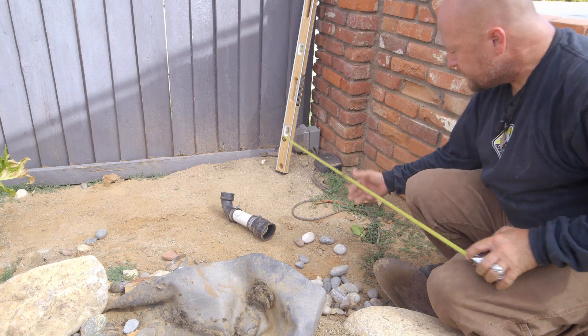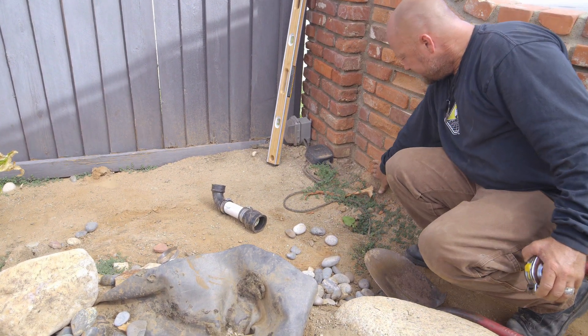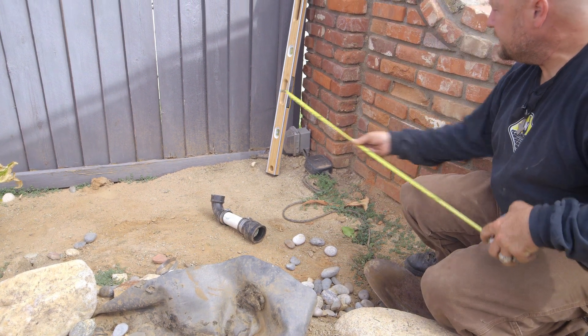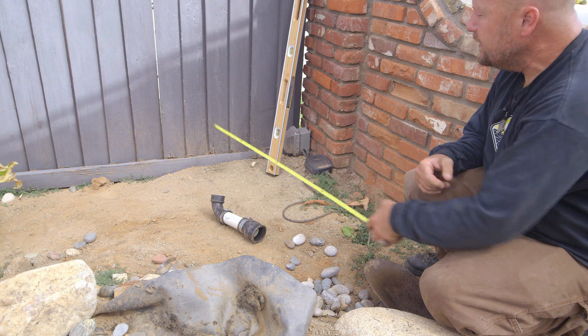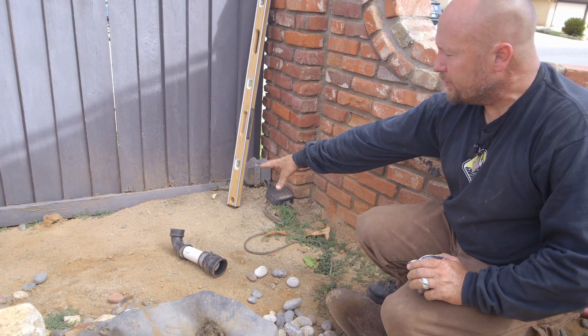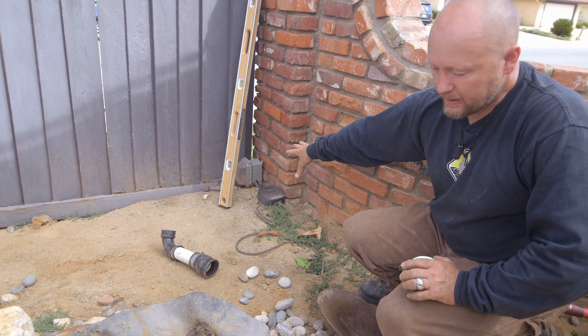When all this water was saturated, the brick started to get wet — you can see a little bit of damage right here, and that fence is already starting to rot. I'm going to get a shovel and establish where grade could have been to help prevent damage to the fence and risk to the electrical.